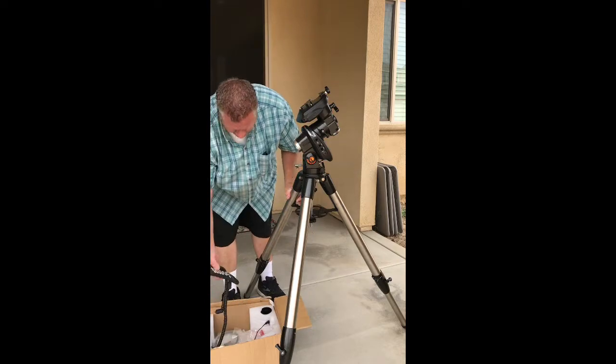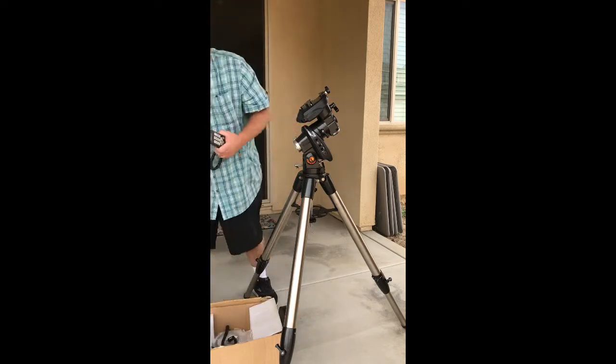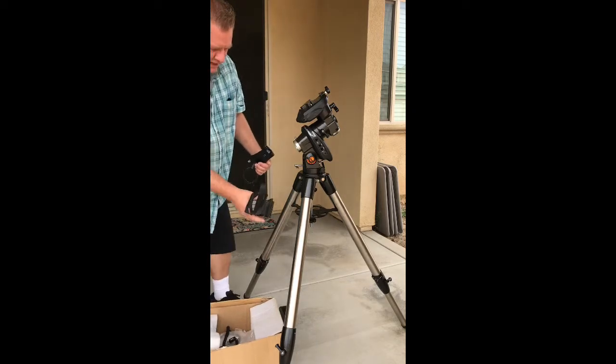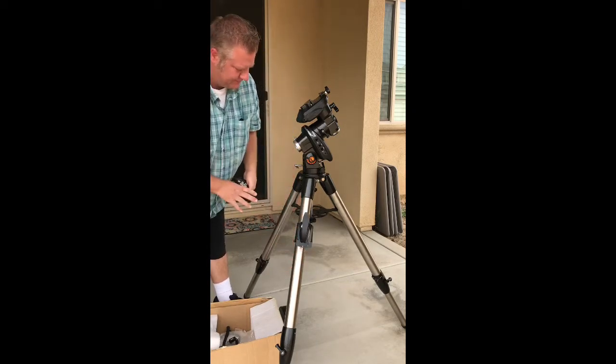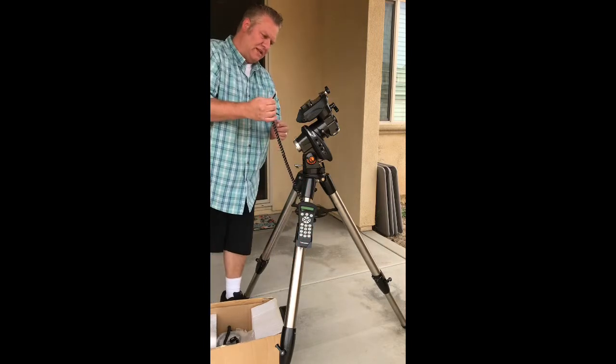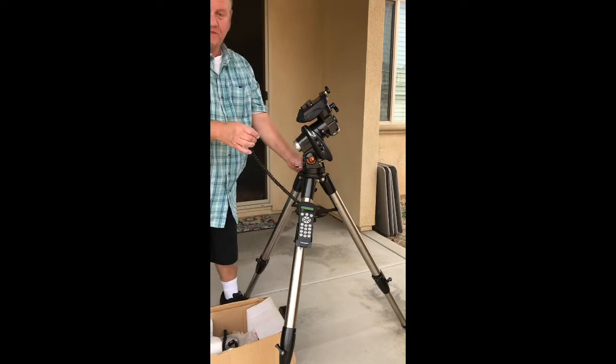On here we've also got the hand controller, and I mentioned before the little holder that holds the hand controller — it clips onto the leg so you can hold your hand controller in there. This connects into the mount where it says hand controller.